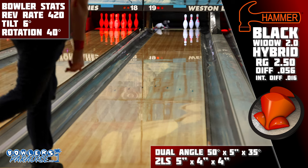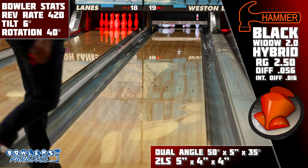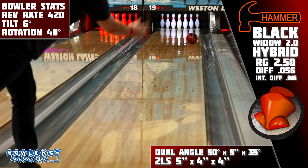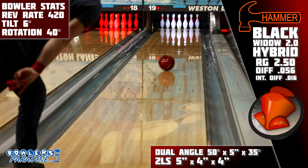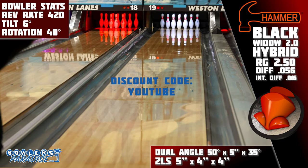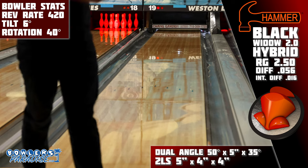The all-new Hammer Black Widow 2.0 Hybrid may be the predictable next generation of this proven line, but we all saw it coming because we all knew HK22 would just make it better. You can pick this up today and much more at bowlersparadise.com — be sure to use the discount code YouTube at checkout for free shipping. Big shout out to Striking Itch Pro Shop for the layout and drilling of this piece, and to Dale's West Elites for letting us film this video.